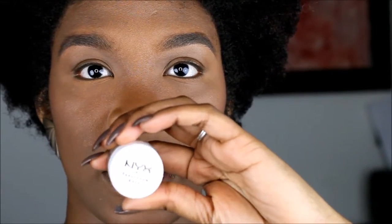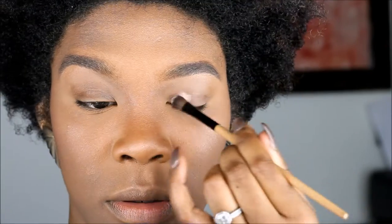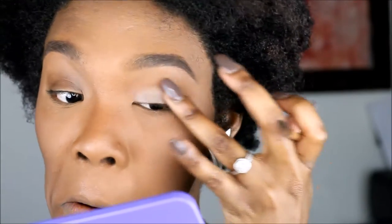Per usual we're starting with a NYX eyeshadow base in tan. I use a skin-tone-like eyeshadow base because we're not dealing with bright colors on the lid. In other situations I would use a white eyeshadow base to bring out colors, but this look I'm sticking with warm darker tones so I'm not really trying to pop these colors out — they're just there to be there.